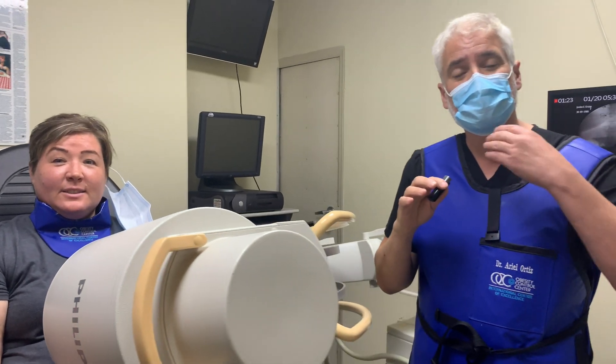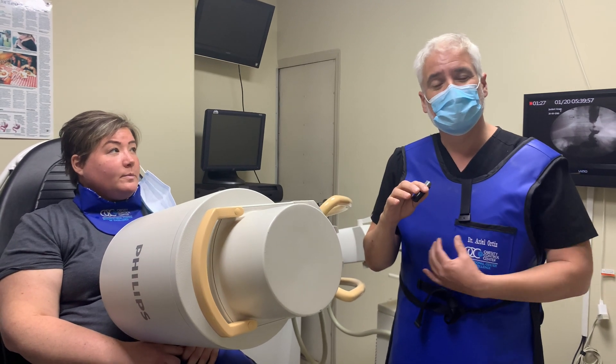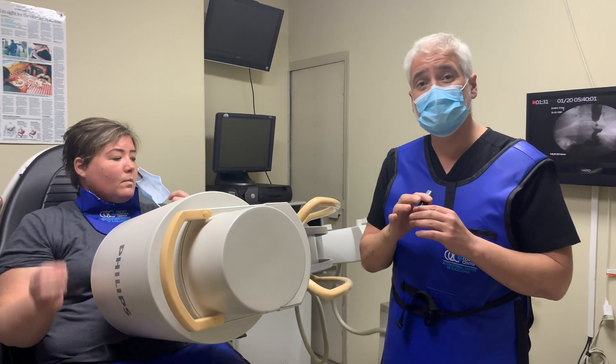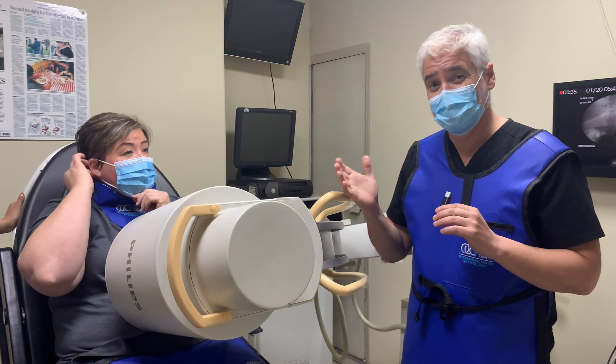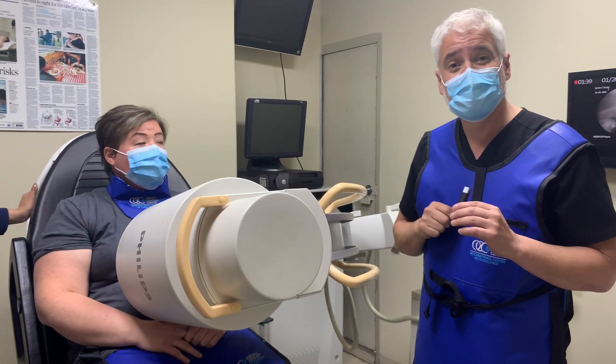That's what a barium swallow is — it shows us the upper anatomy of the esophagus, the lower anatomy of the stomach, and then the intestines. This is the sure way to see what the new stomach size is all about. And it took us literally two minutes.